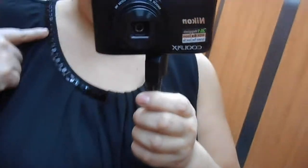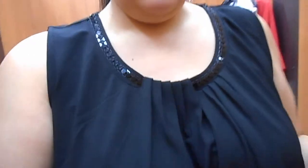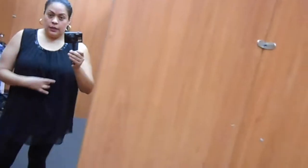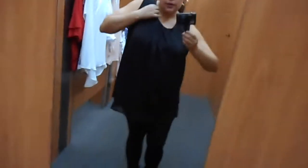So this one has like this studding here, and down here it has like a little bit of mesh. I like it, it's really nice with some jeans and some nice pumps, I think this would be really nice. It's $10.99 — they have a lot on clearance, so good day.